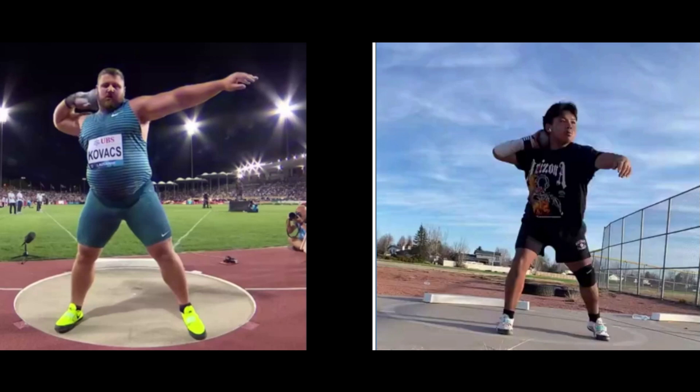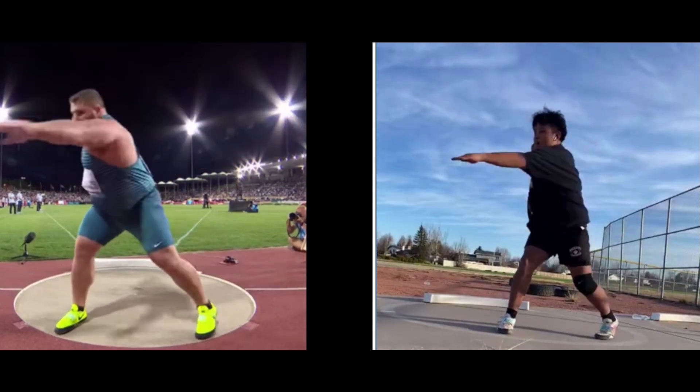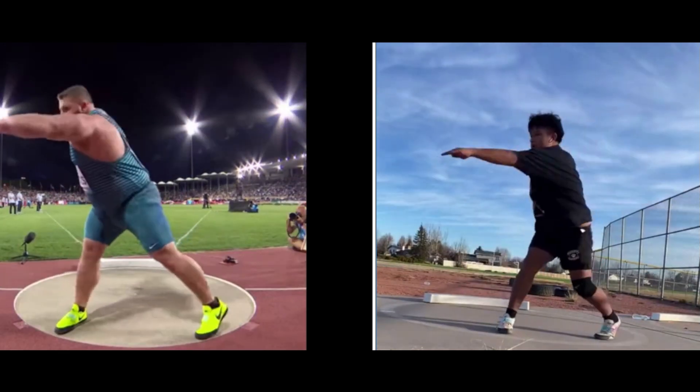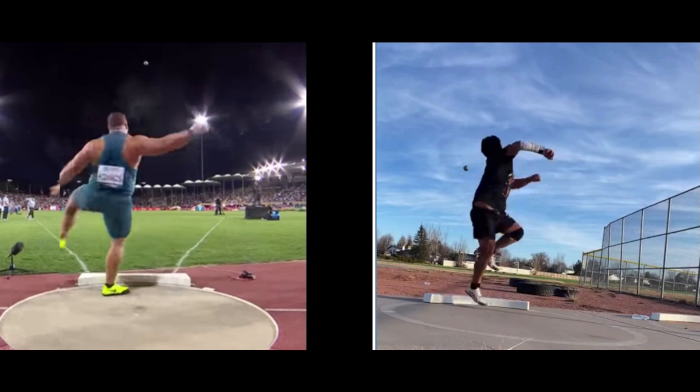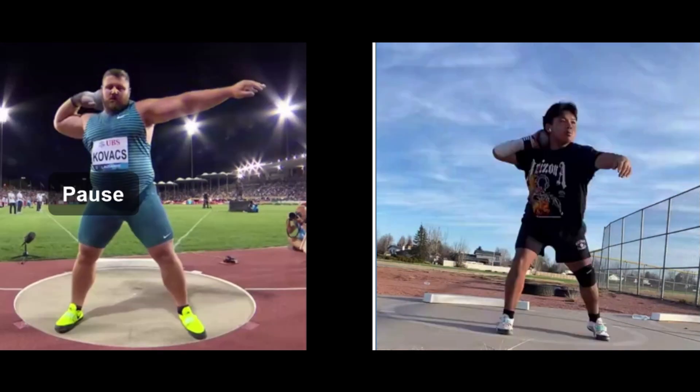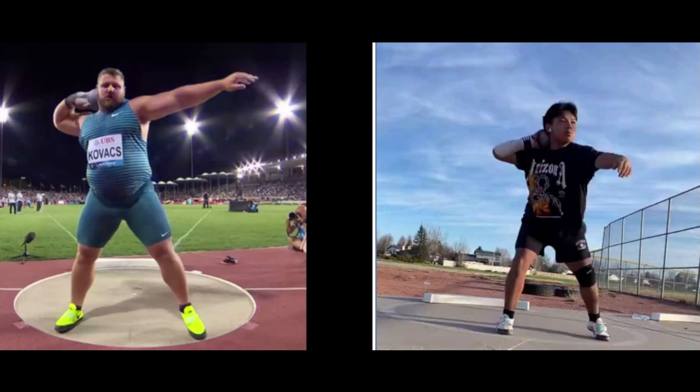Today we're going to take a quick look at Juan here on the right. I'm going to compare him with Joe Kovacs. Let's watch him run through the throw here a couple times. Let's take a look at some things that maybe can help him.